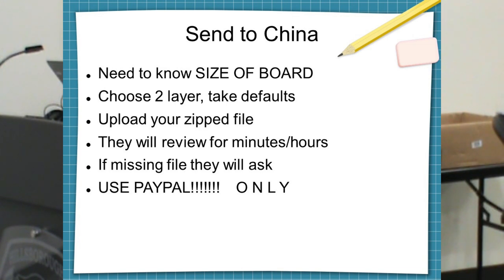Upload your zip file on their webpage — it couldn't be simpler. Depending on whether it's day, night, or a holiday in China, you'll have an answer back in an hour to a day or two. Usually it's a few hours and the answer comes back that it's time to pay. Once you pay, they start building it. Never give them a credit card number — only use PayPal. I wouldn't trust them, so I use PayPal as an intermediary.